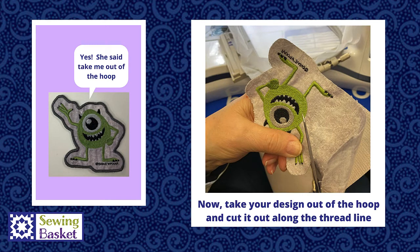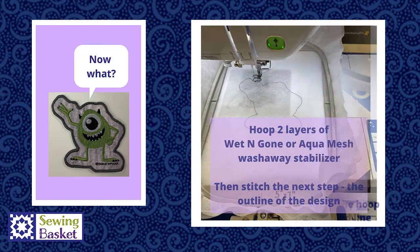This is the step that always seems odd. Normally when you're embroidering, you never take your project out of the hoop — but yes, in this case you do. Once your design is stitched and you've done that first running stitch outline, you take your design out of the hoop and cut around that outline stitching. You'll end up with your applique freestanding in your hand with a raw edge all the way around it.